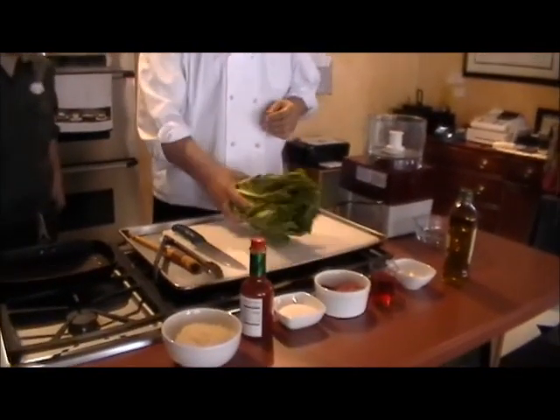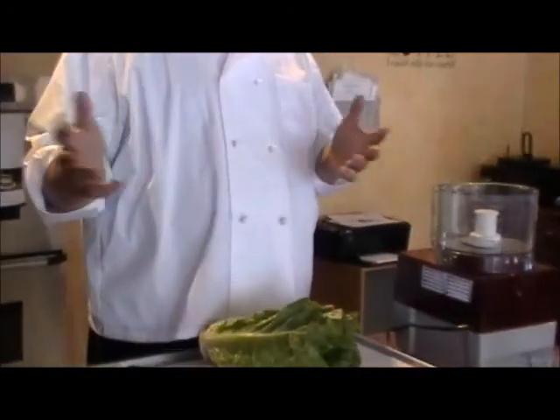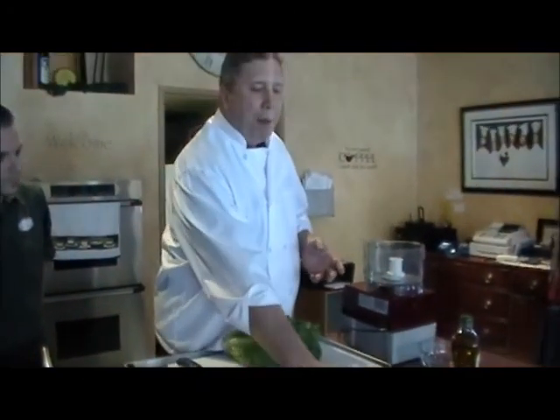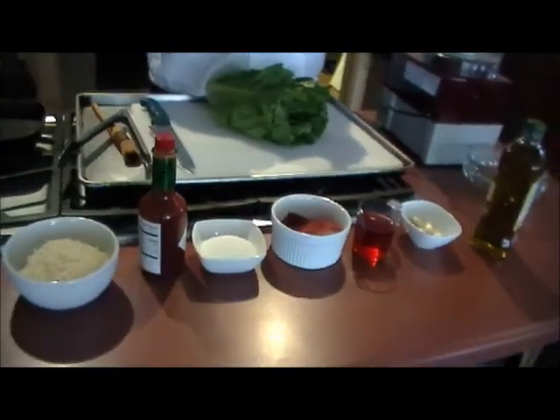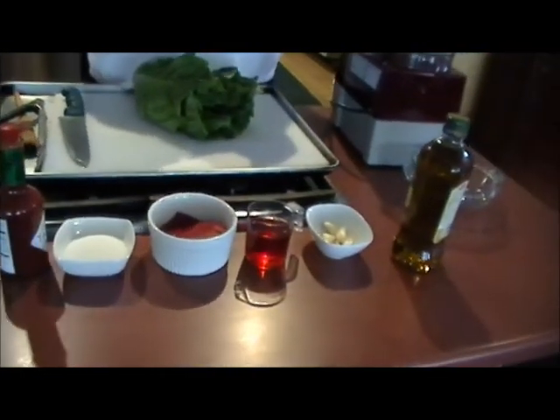So basically all of the stock — the components we have in the sauce — we have some roasted red peppers, some garlic, some red wine vinegar, and a little olive oil.